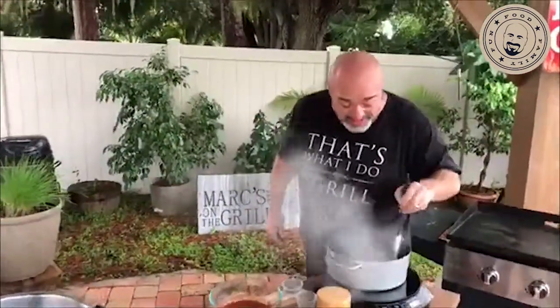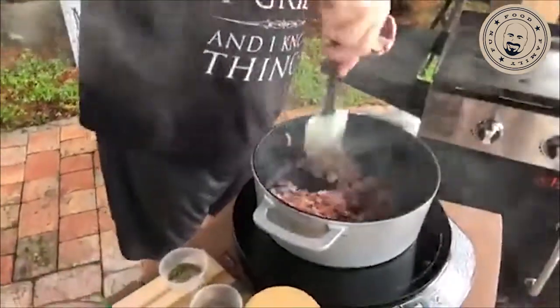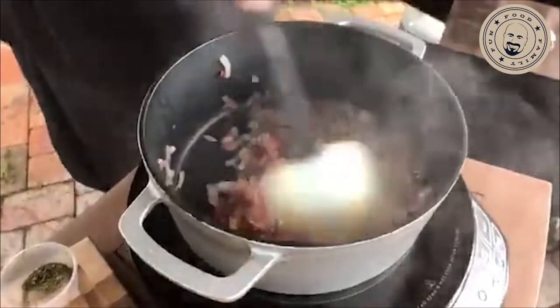These onions look about where you want them. Meatloaf's cool — it can be really boring or it can be a really, really good dish. You might as well take a couple of extra steps. Go ahead and put the garlic in now, just like that.